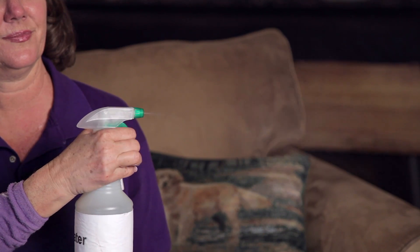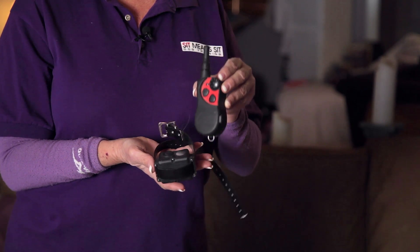Water in a spray bottle could interrupt the behavior. You might need the use of an electronic collar — seek the help of a professional if you do.